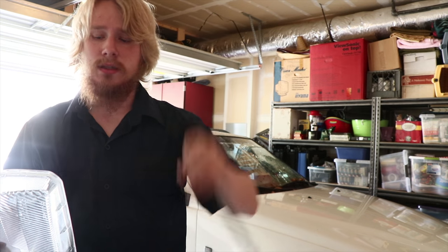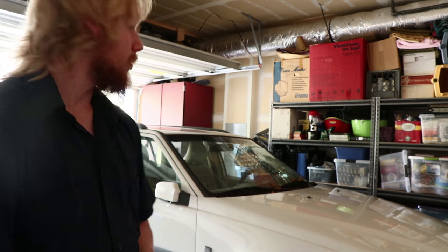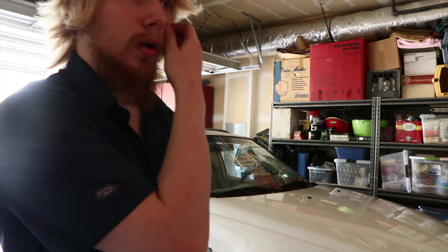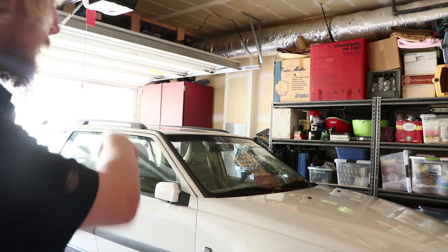I cleaned this off and we'll put that on. The glass guys are coming this Saturday, so this video should be out Tuesday or Wednesday. After Saturday, all I need is a catalytic converter, a couple things for the battery, and I gotta get it registered — so that should be easy. Let's get this thing done.